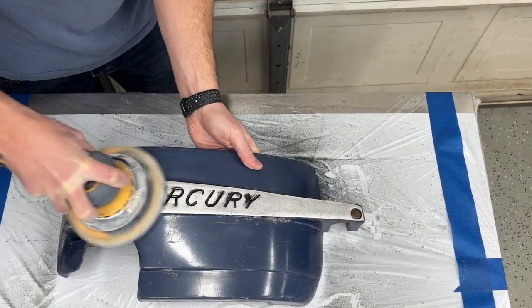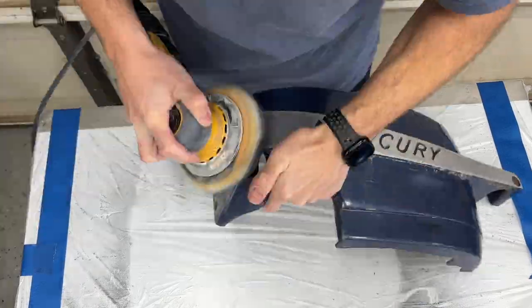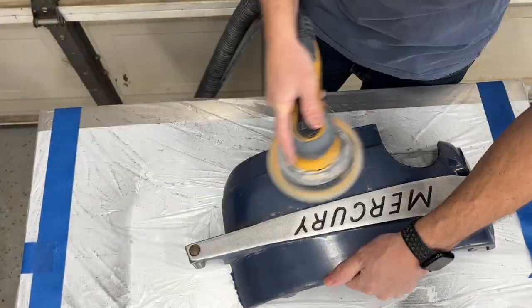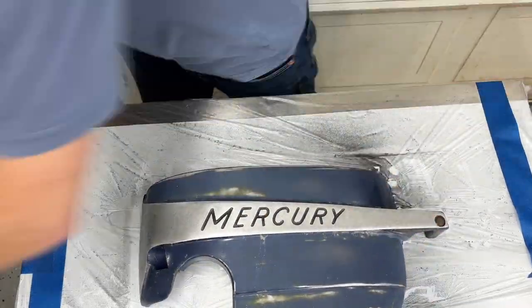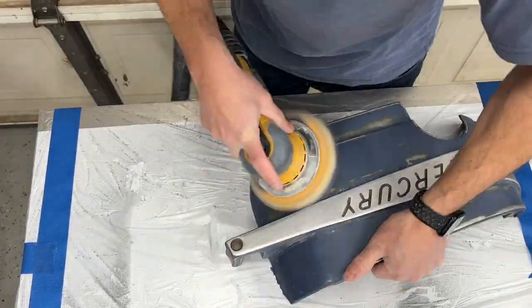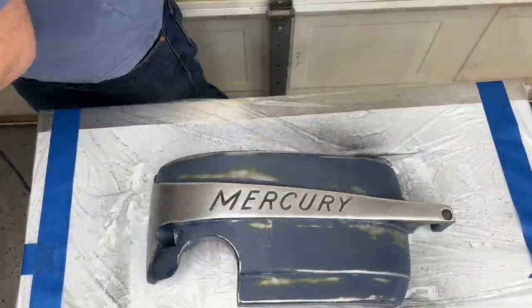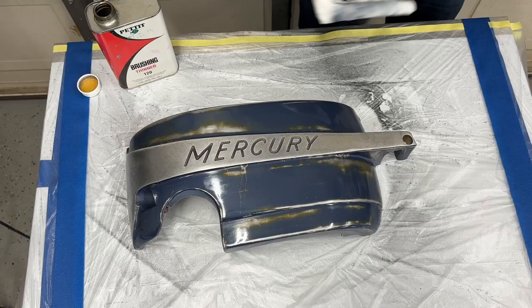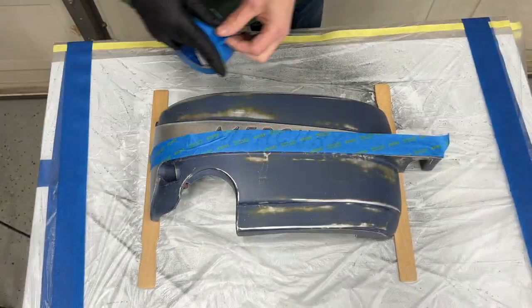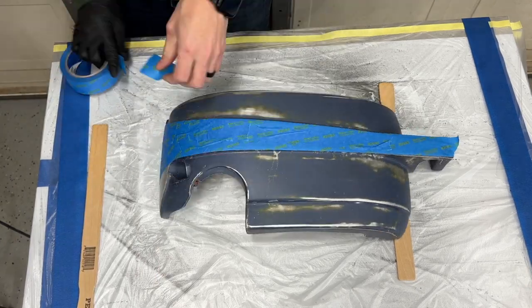Then I came in and sanded the cowl with 220 to start, just to remove any of that heavy oxidation or the Propoxy paint that was on there. Then I came back with 400 grit and abraded all the existing painted surface — wanted to make sure I got a good mechanical etch into that, something that paint will stick really well to. Then I came through with the 120 brushing thinner again to clean up any of that sanding residue, fingerprints, or any contamination on the surface.